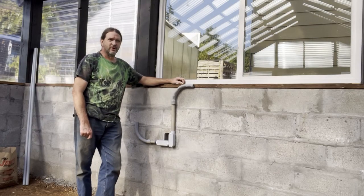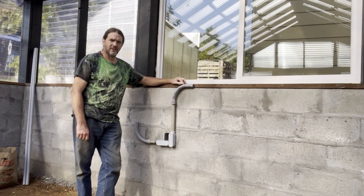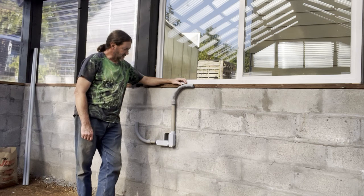Hey guys, welcome back to A Little Piece of Heaven Farm. It's been a while since I did an update on our greenhouse. I've been having a hard time finding the supplies here to do the electrical on this greenhouse.